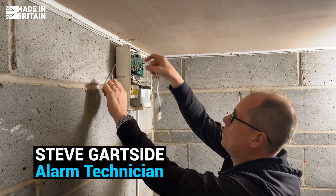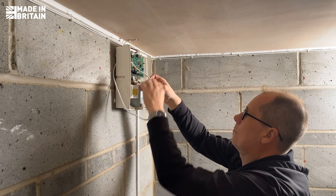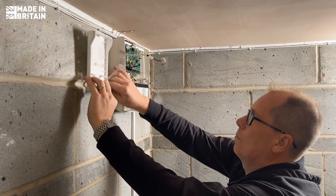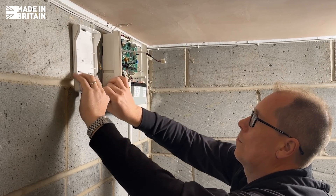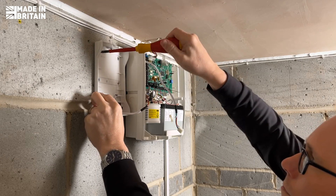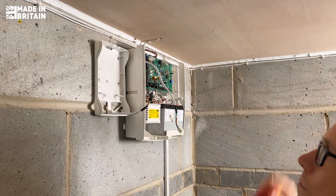The SmartCom Pro 4G provides versatile connectivity, supporting both Ethernet and Wi-Fi, making installation flexible across different environments. It features 10 configurable input pins for customizable alarm signaling, ensuring tailored event notifications.